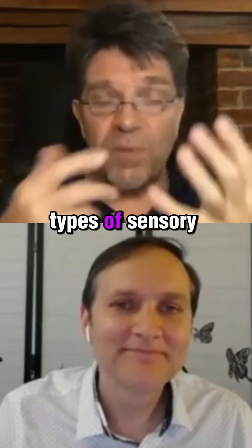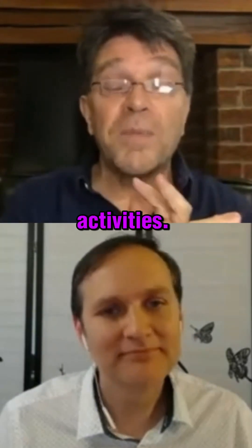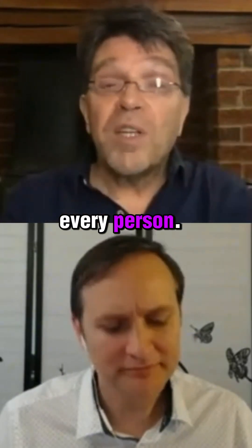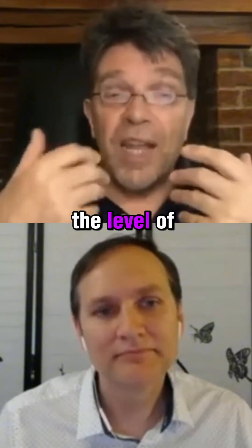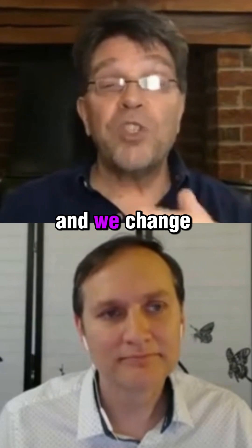We're providing different types of sensory stimulation plus physical coordination activities. They're unique for every person. The duration, the level of sensory stimulation, the degree of stimulation varies, and we change that every day.